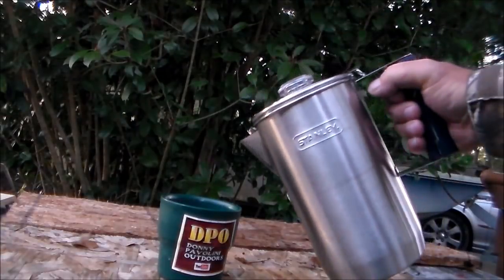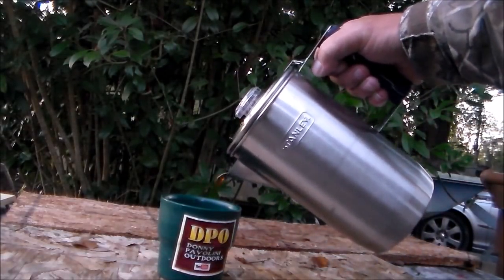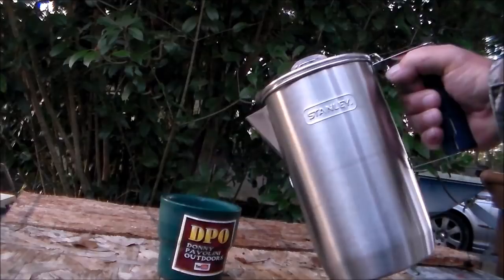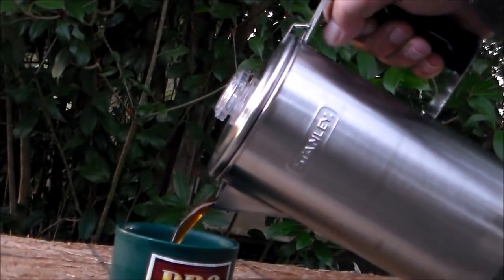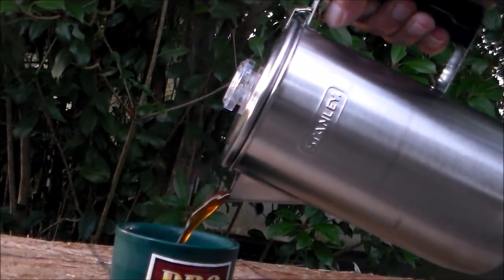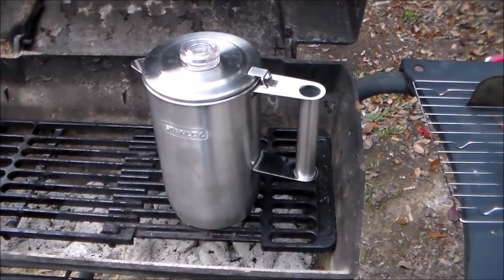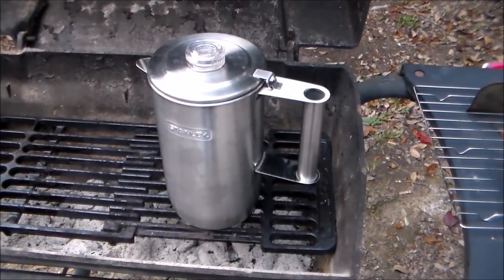Coffee time! Look at that rich color, guys — we'll zoom in on it. That's rich and that's sexy coffee. This Stanley percolator is ideal for a home barbecue, camp barbecue, grill, or even on the stovetop — a very versatile piece of gear.